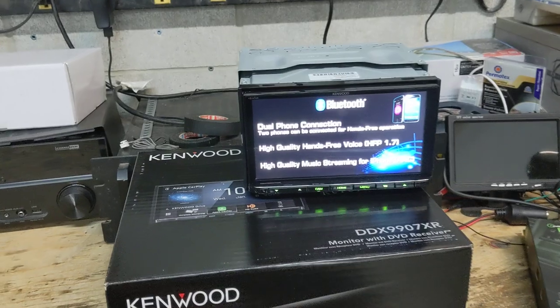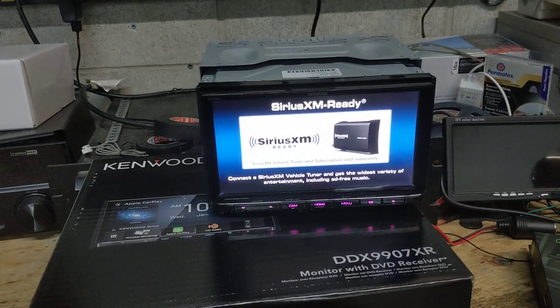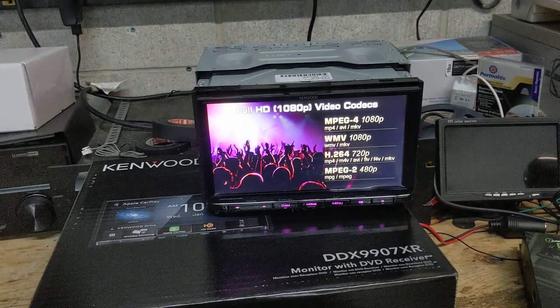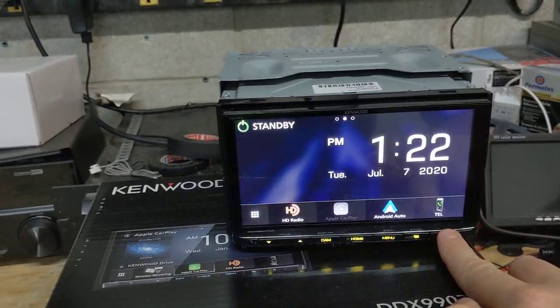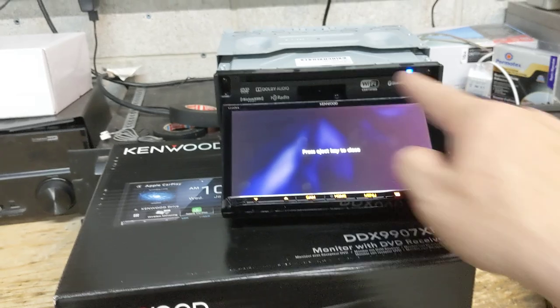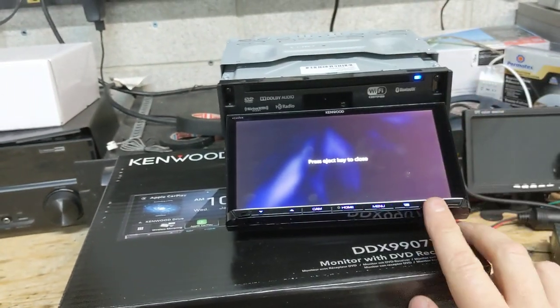This is essentially the same radio as the new DMX907S, which is a digital media receiver. But the DDX9907XR has CD-DVD, which I'm just going to show you right here. I'm actually just going to open up this screen. So you'll see it's got a CD-DVD mechanism behind the faceplate and a motorized adjustable screen.